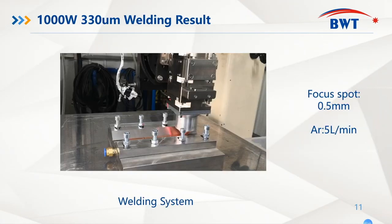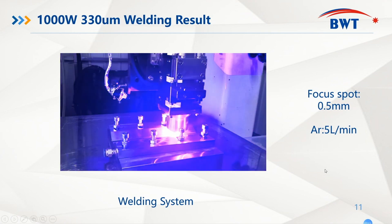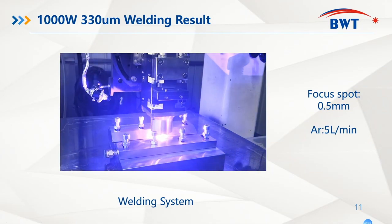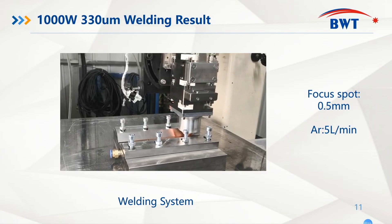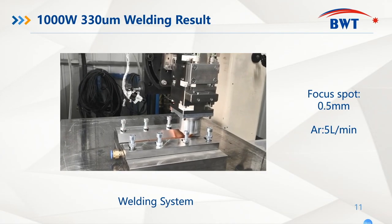Our application department also did some very interesting experiments based on this blue diode laser. From this video, you can see how the welding system looks like and how the application experiments have been done.